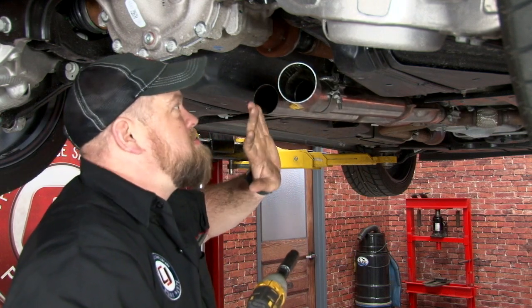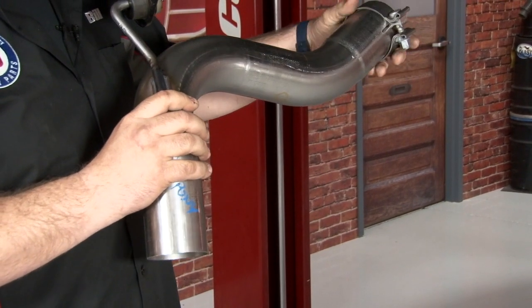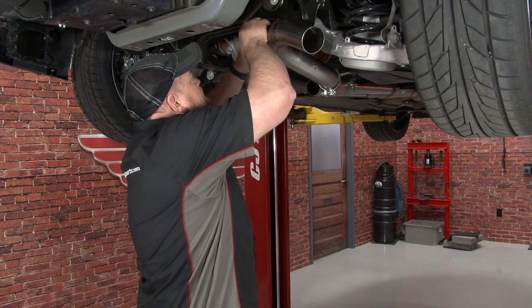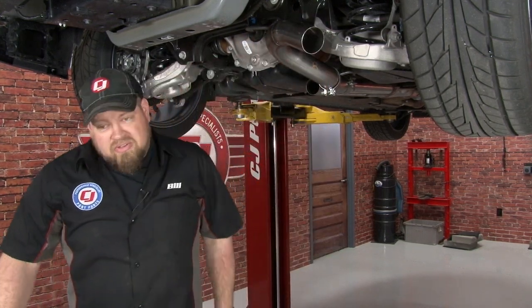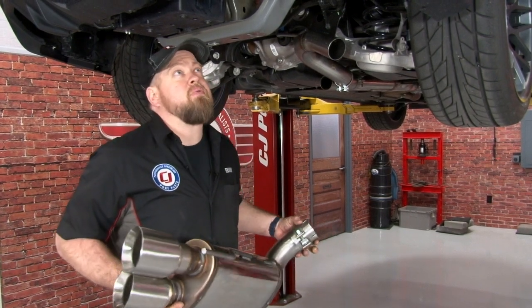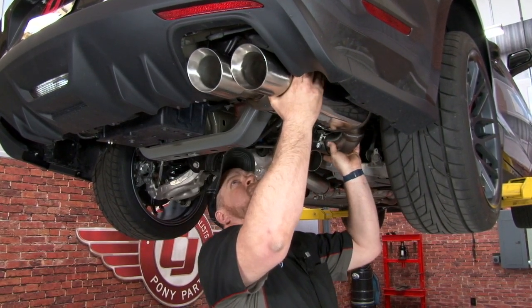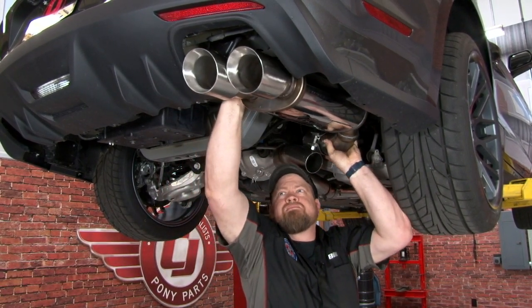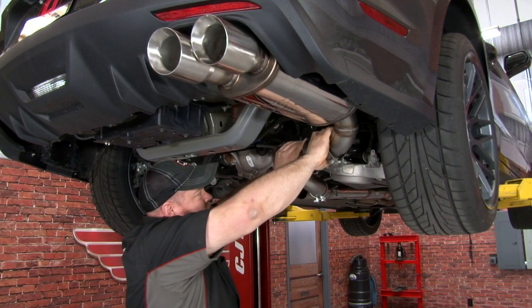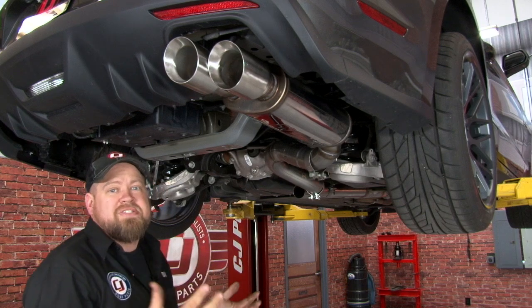Just snug the clamp — you want to make sure you've got lots of movement in the pipe to adjust. Now you want to put a little bit of lube on the factory hanger, install that on the next pipe, put the clamp on, and put it up into place. I'm going to hook that on there for now and leave it loose. Then put a clamp on the Quad-Tip Muffler and slide it up into the factory rear hanger. Put it all together, now we're going to adjust it and tighten down our clamps.